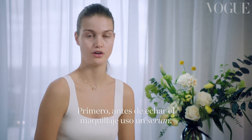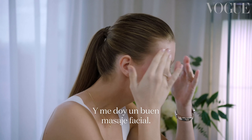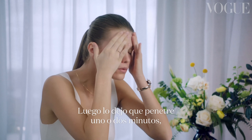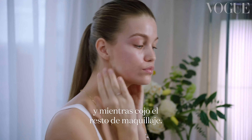First when I do my makeup, I'm gonna use a serum. It's a good base to do. And then I just give myself a really good face massage. And then you let it sink in for like one or two minutes so you can grab your stuff together.